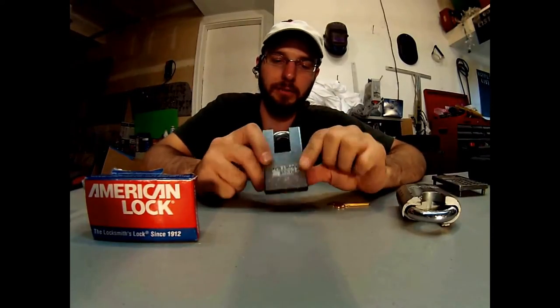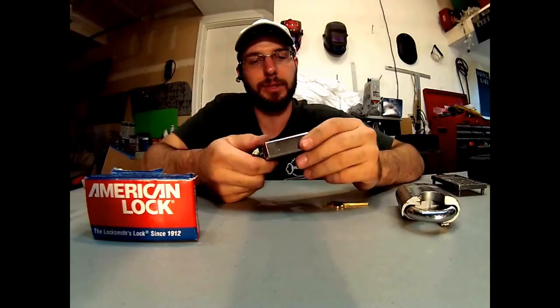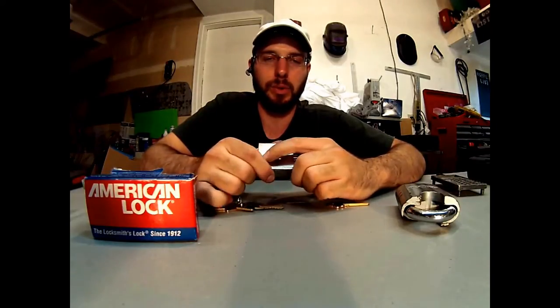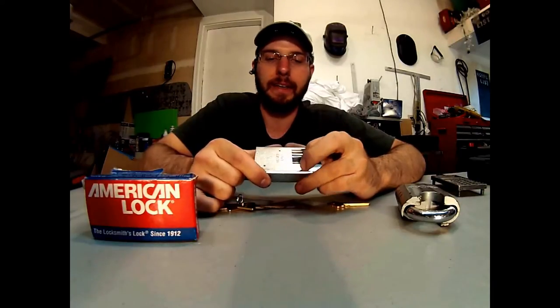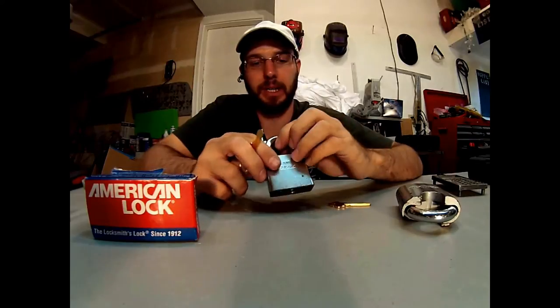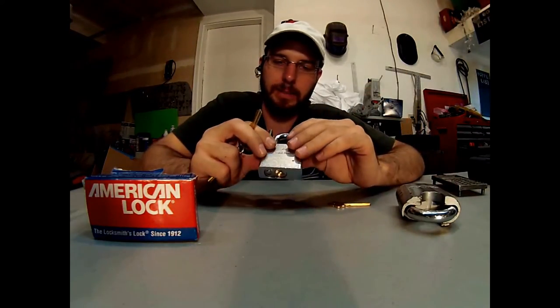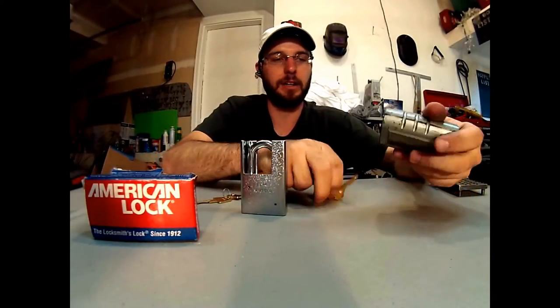As we dig a little bit deeper — I've pulled this lock all the way apart, you can see that video whenever you want to check it out — there are security pins in here. Each chamber has a spool or a serrated top pin with serrated bottom pins actually, and that makes this lock very very difficult to pick. It's got fairly tight tolerances; it's a pretty decent lock.